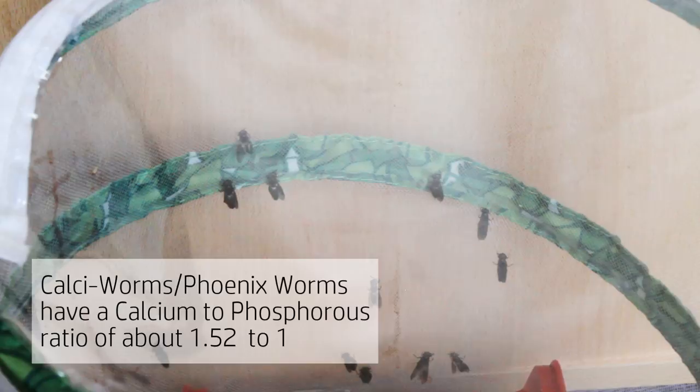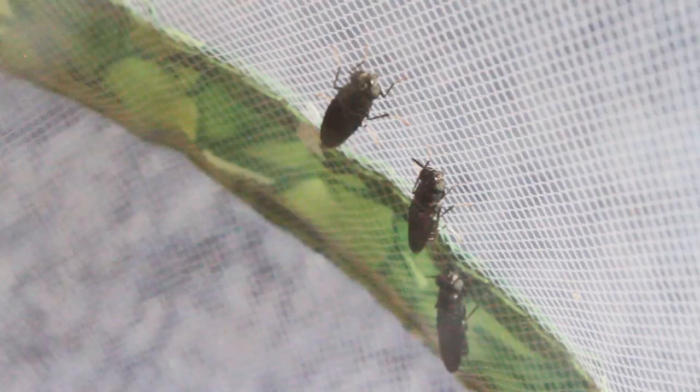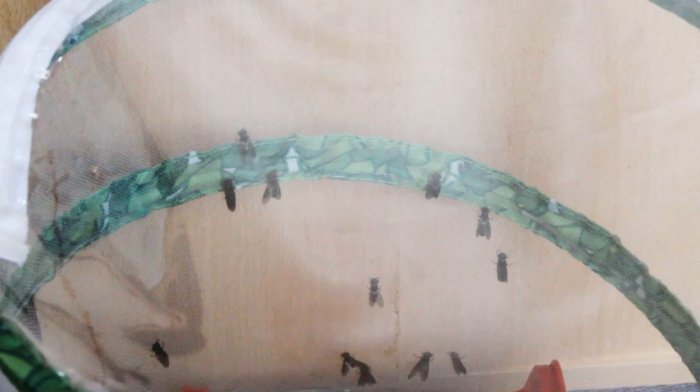I always say that with mealworms and even morio worms — if you have the adult version, instead of releasing them into the wild, which can be quite destructive, keep them and breed them so you can have more feeder insects. If you want to learn more about feeder insects and gut loading, I'll put together a playlist and link that. Thanks for watching, goodbye!